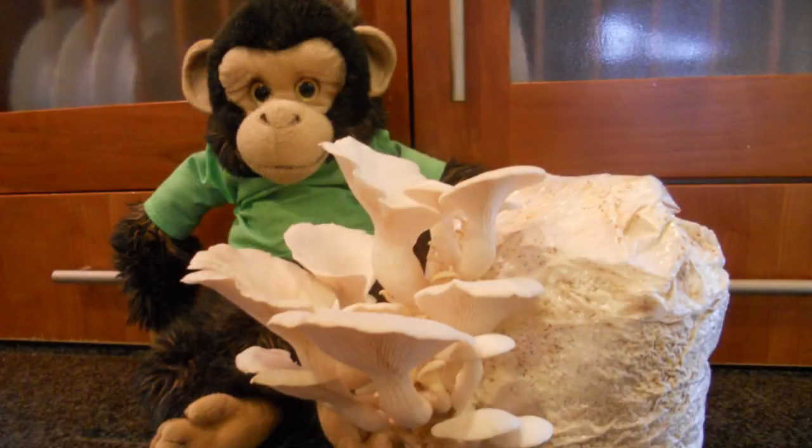That is an amazing testament to the fortitude of the mycelium in there — that it can stay basically dormant, not frozen, but dormant for 14 months and still produce life. I wouldn't suggest that you keep it that long, because unfortunately as with everything, as we age we become weaker and production becomes less.